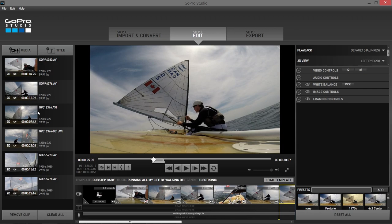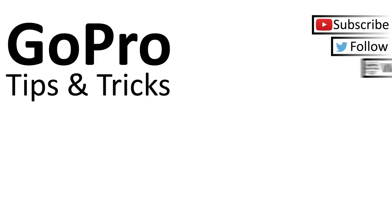Thank you guys for watching — this was another GoPro tips and tricks video. If you've enjoyed it, please make sure you subscribe, check out my channel for lots more videos, and like the video. If you want to leave a comment below letting me know what you thought about a video like this talking about my thought process while editing, let me know if there's anything you'd like me to add. Or if you just think this is a stupid series and it shouldn't exist, tell me that as well. Thank you guys for watching — we'll see you next time.